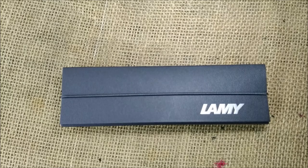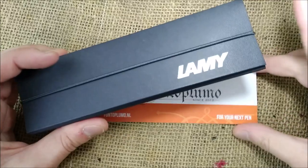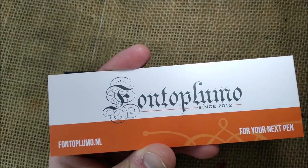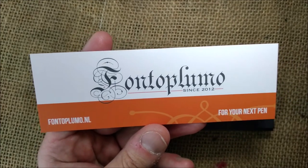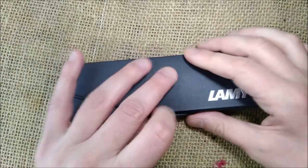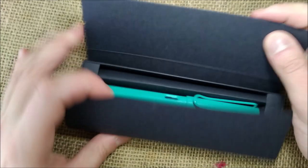Hi! Welcome back to ODE YouTube channel. Today we are going for another pen review, and today we are reviewing a Lamy pen that was kindly sent for review by Fontoplumo — a Dutch store that you can find at fontoplumo.ml. They sent me some pens and one is this.